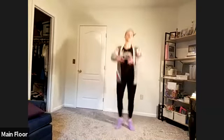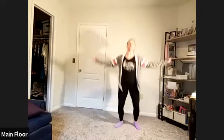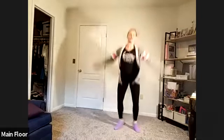Ready? Five, six. One, two, three, four, five, six, seven, eight. And seven, two, three, four, five, six, back to first.